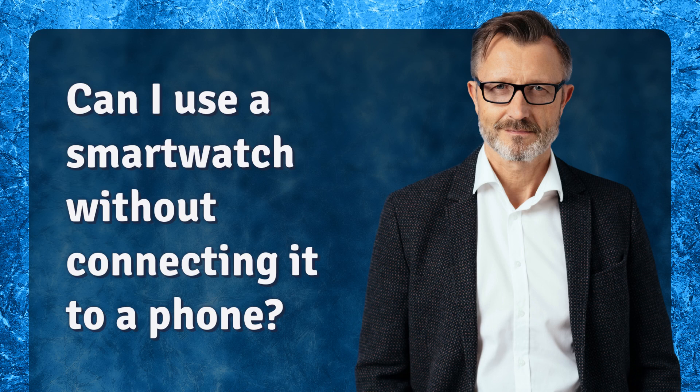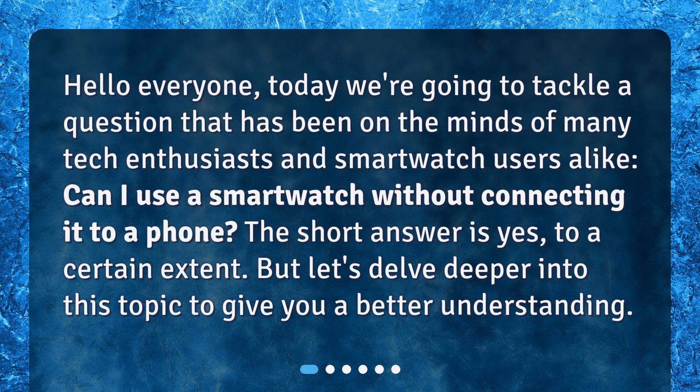Can I use a smartwatch without connecting it to a phone? Hello everyone. Today we're going to tackle a question that has been on the minds of many tech enthusiasts and smartwatch users alike: Can I use a smartwatch without connecting it to a phone? The short answer is yes, to a certain extent. But let's delve deeper into this topic to give you a better understanding.